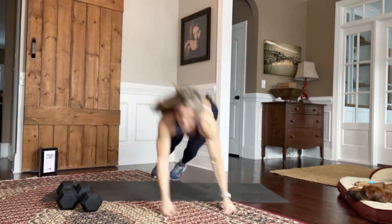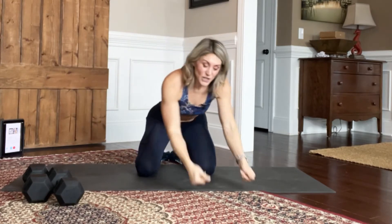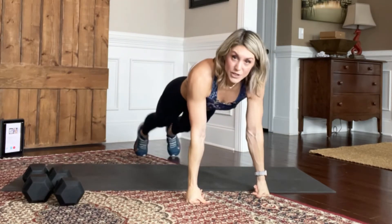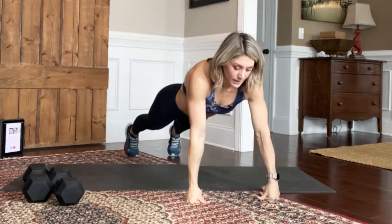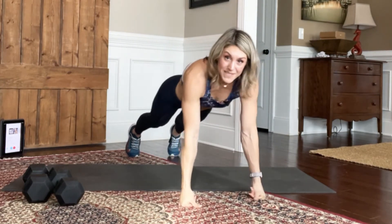On my knuckles — come down, catch myself. So when you're doing these, you can do things on your knuckles in any plank position. You can turn them out here, and if you're doing shoulder taps, same thing.